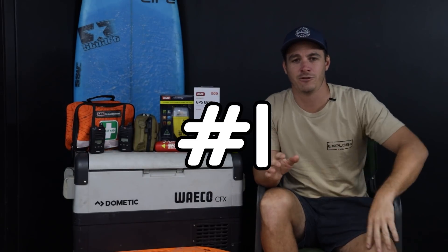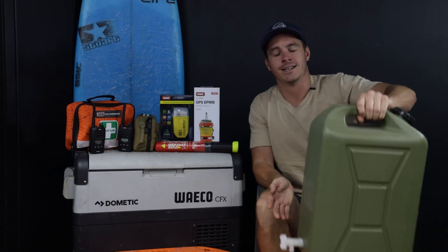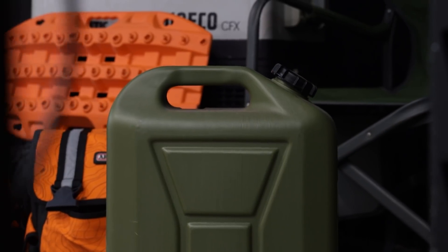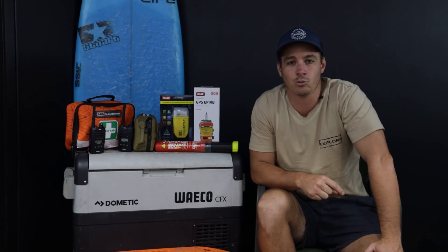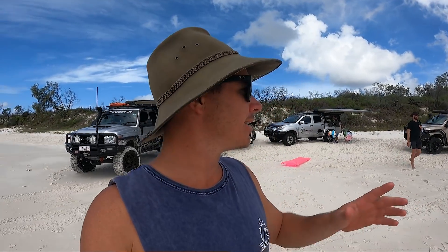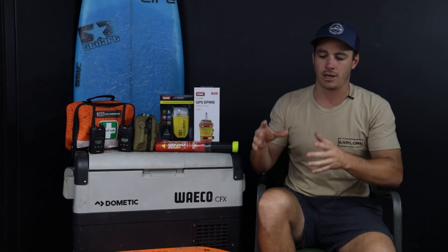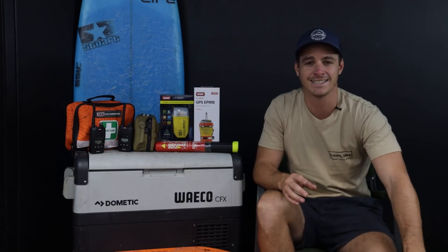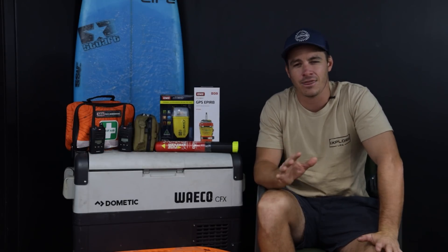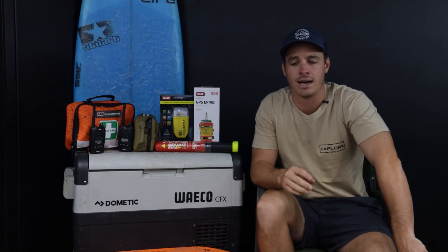These are in no specific order — most of them are very important. Number one, and this probably is the most important: water. There are a lot of things you need when traveling remote, but if you end up stranded you're only good for a couple of days without decent water storage. I'm very lucky that in the 79 I actually have 155 litres of water storage, and another 300 litres in the van. When we do pull up at remote beaches and head out for overnighters in the tinny, I always make sure I take at least 10 litres a day per person.